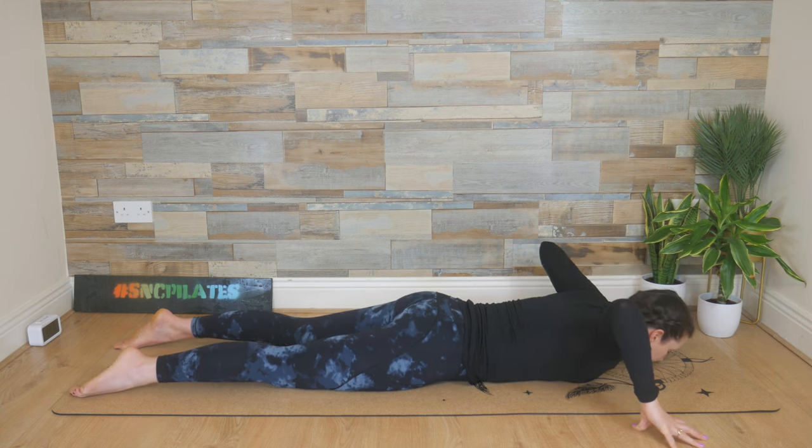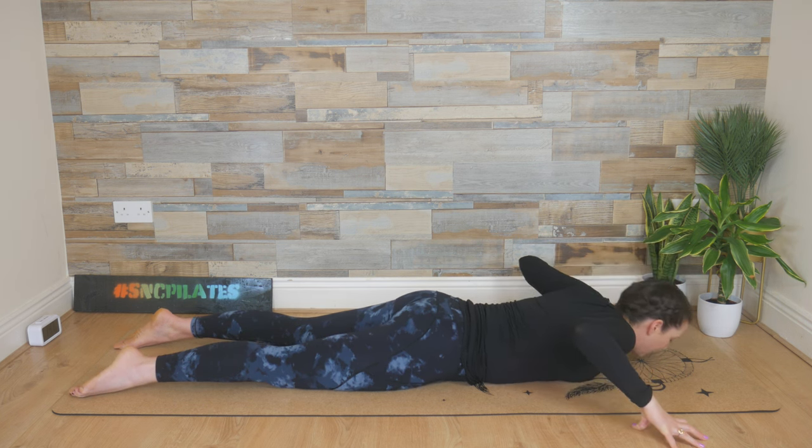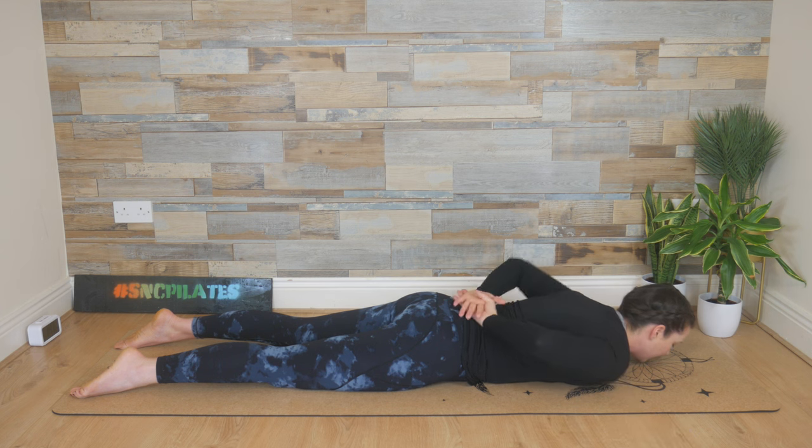One last time, lift it up, and then lower it down.